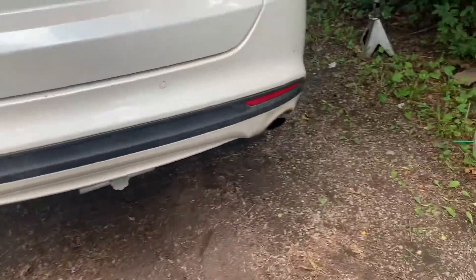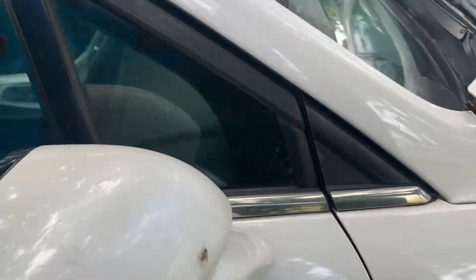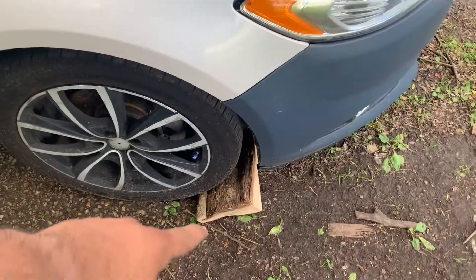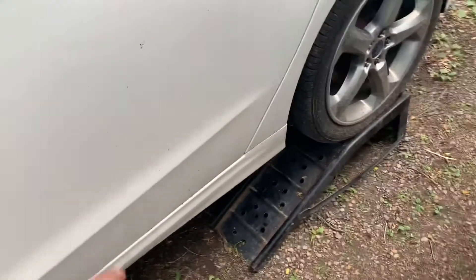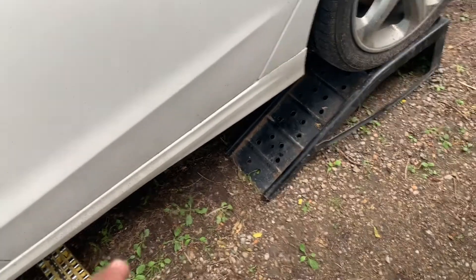This is a 2013 Ford Fusion. I've already got it up here on the ramps — the car would not move on its own power. I was able to jack it up and put it on there safely. I put some chopped-up logs as wheel chocks up front, and we already disconnected the battery. Now that we have all that done and it's secured, we can go down there and I'll show you where to start taking this apart.